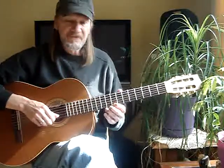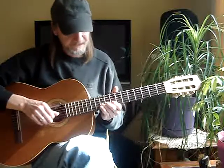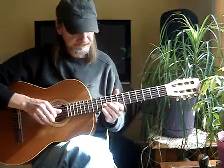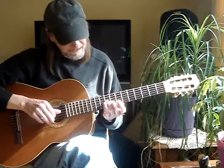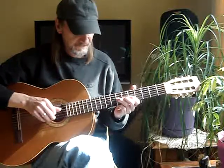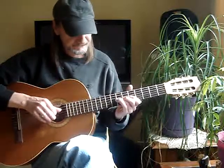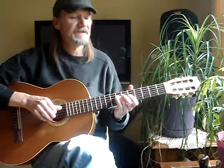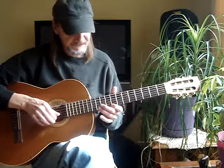You start 1st string 8th fret to the 2nd string 10th fret, then the 8th on the 2nd string. Then I switch, use my 3rd finger on the 3rd string 9th fret, slide it to the 7th, then to the 5th, then 4th string 7th fret, then the 3rd string open. So that part goes...